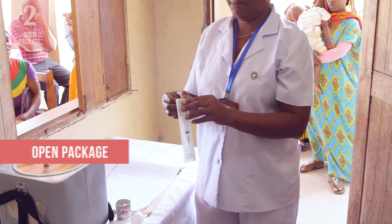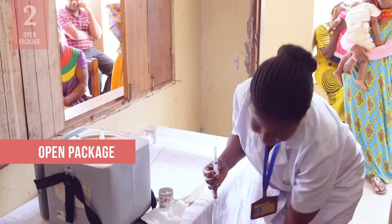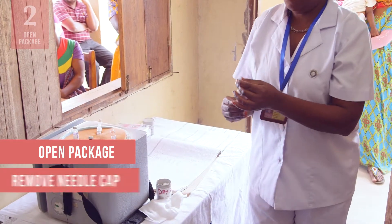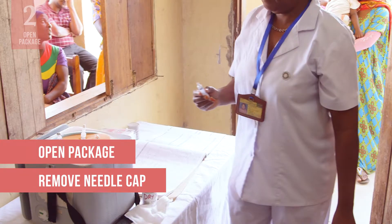Peel the package open from the plunger end to remove the syringe from its plastic wrapping, or you may simply need to detach the plastic cap. Be careful not to touch any part of the needle.